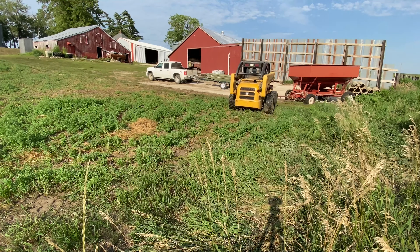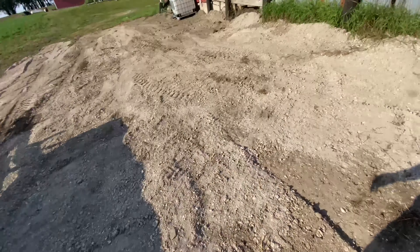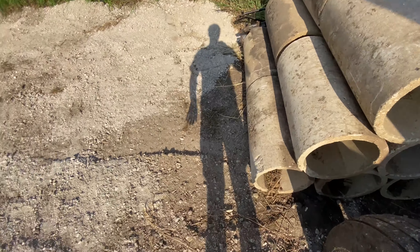I have the wagon parked up against these tiles so when you have the trailer coming down here you have room to park all the way up against here.